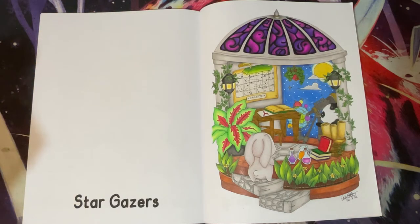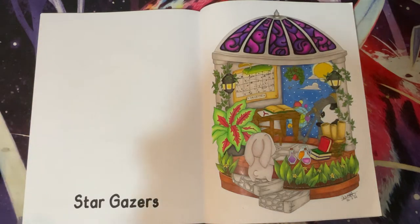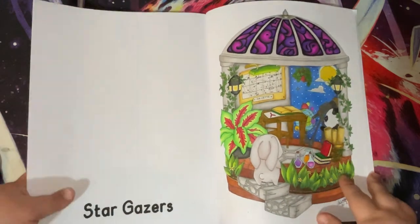I used Brutfuna squares, Deco Time metallic watercolours, Uniball Signo Broad Gold, Zebra Doodlers Black Glitter Gel Pen, Jelly Roll Stardust Silver and Gold, Jelly Roll White, and it was a buddy colour with the lovely K.